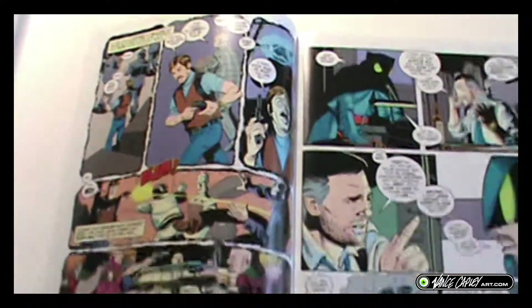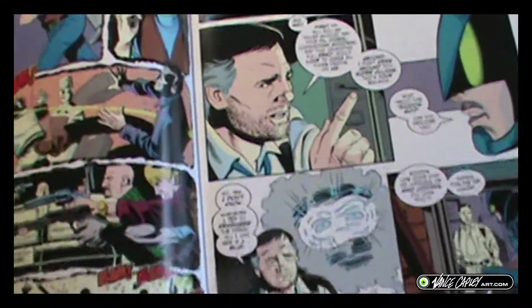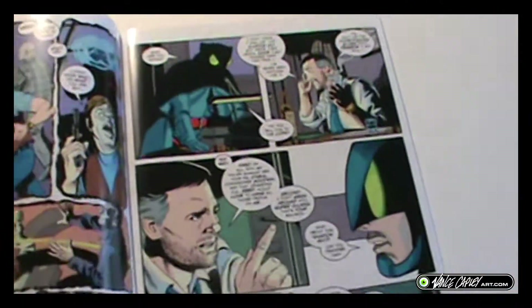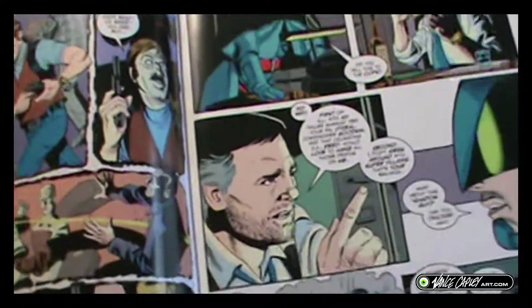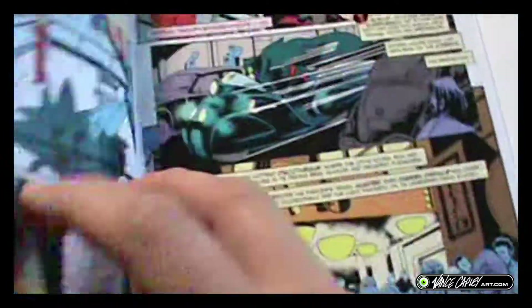Whereas his space comics, I favor those better because I like science fiction more than detective. But I also love detective stuff. So to combine superheroes and detectives, which is what Batman is — basically. Or was. I don't know about nowadays, but back in the day he was. It makes me happy. I enjoy this.